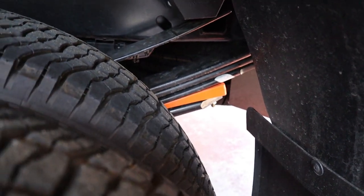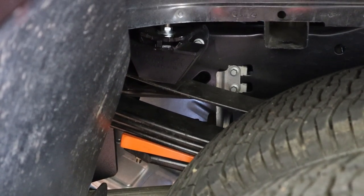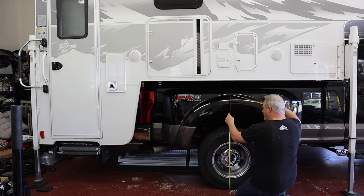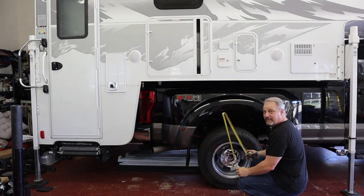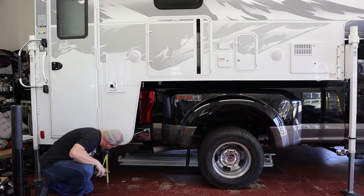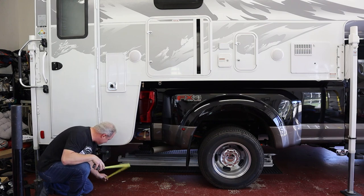Now the true test will be when we load the camper up here and find out how much they help or not. I've got the camper on, I'm going to go ahead and lower it down on the truck. We've got the camper down — let's go ahead and measure the wheel well height as well as the staircase. We were at 38 and 3 quarters before. Now with both blocks in, we're at 39 and 5 eighths — so that gives us 7 eighths of an inch, so almost an inch. And our staircase — we were at 10 and 3 quarters before. Now we are at exactly 12 inches. So that's pretty good — that gave us an extra inch and a quarter in the back.